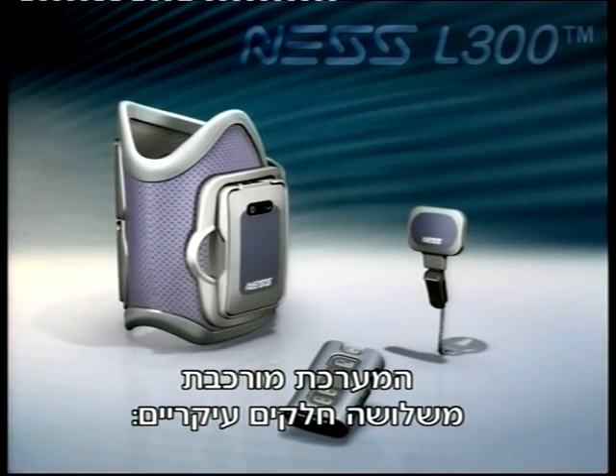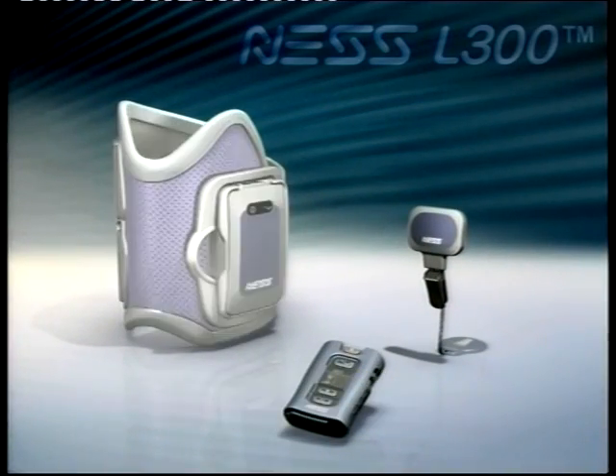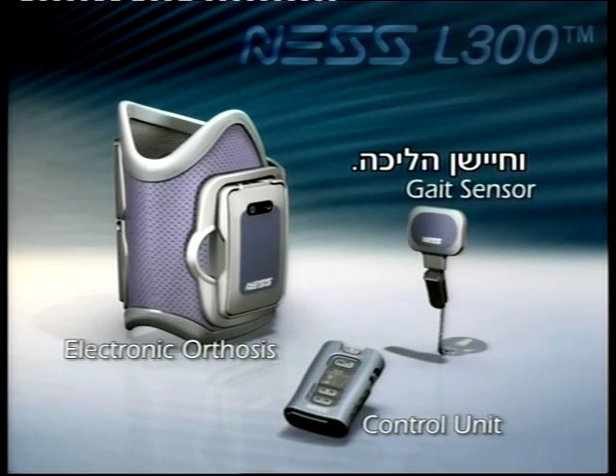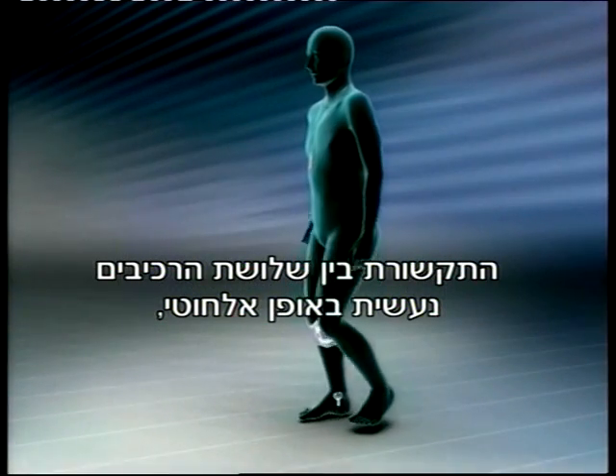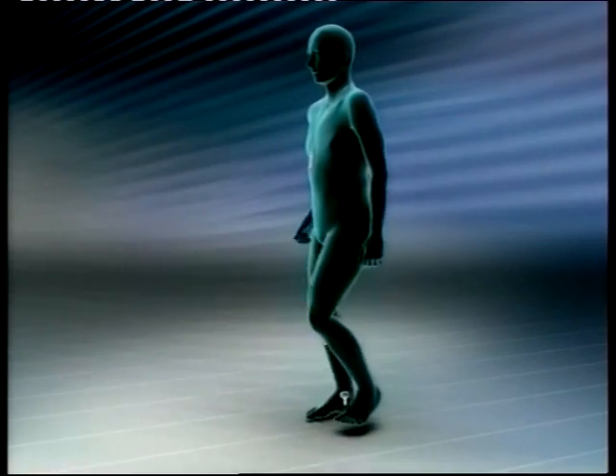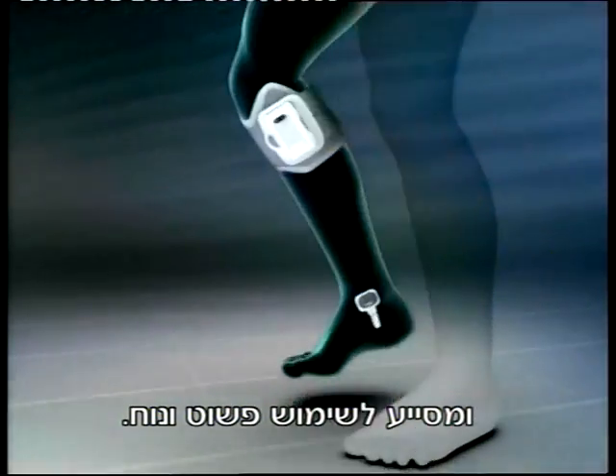The system consists of three main components: an electronic orthosis, a control unit, and a gait sensor — all of which communicate wirelessly, eliminating the need for troublesome externally worn wires and connectors, making the system simple and easy to use.